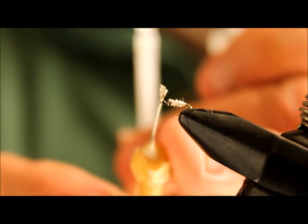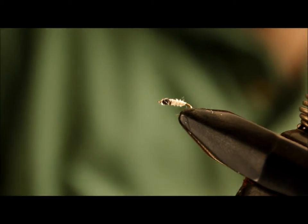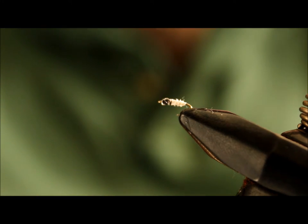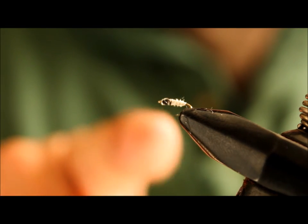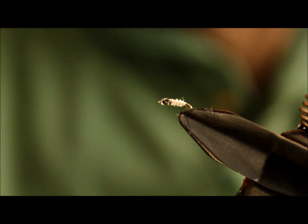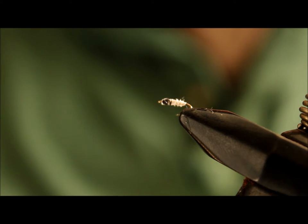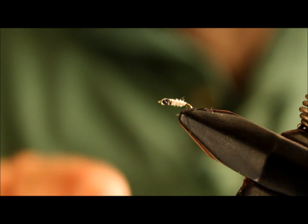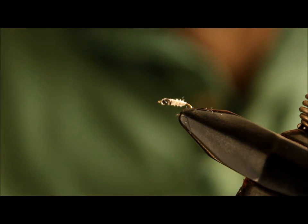A little head cement and we're good to go. I like to use this particular nymph pattern on the bottom of another pattern, tied maybe 14 inches from the top pattern. This works very well in the San Juan year-round and is very effective. It can be tied in other colors and other sizes — I go down to a size 24 with this little fly.